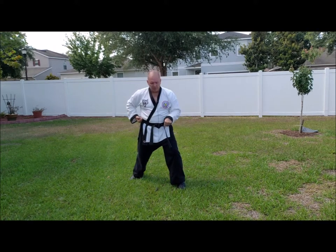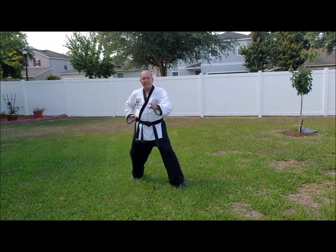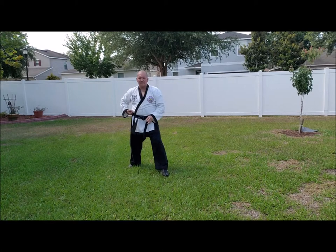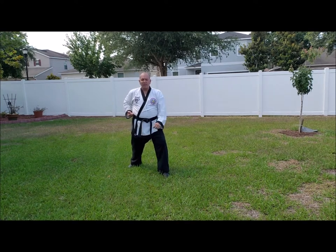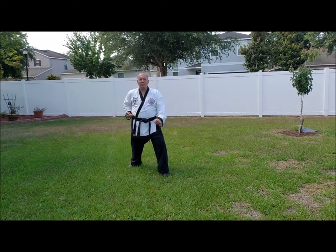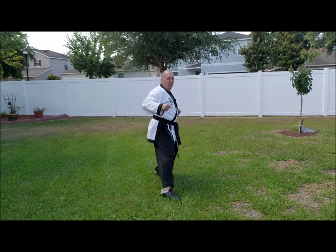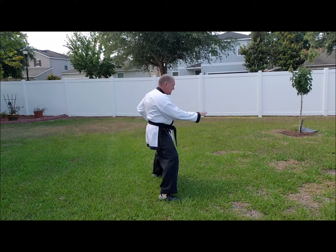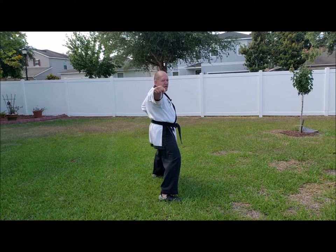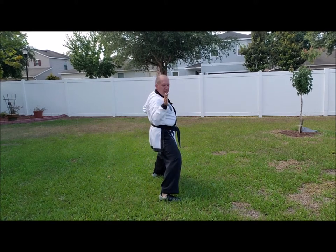From here, straight side punch in a horse stance. From here, it's three straight side punches in a horse stance. So from here, dropping, stepping forward with this foot and sinking into your horse stance. One — feet in horse stance, everything facing this way, your head and your punch facing down the middle.